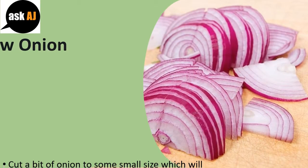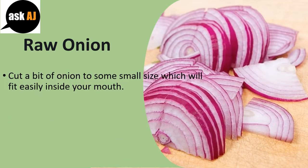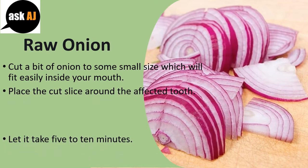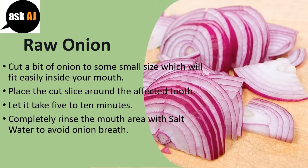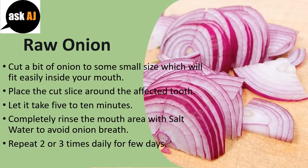Raw Onion: Cut a piece of onion to a small size that will fit easily inside your mouth. Place the cut slice on the affected tooth. Let it sit for 5 to 10 minutes. Completely rinse your mouth with salt water to avoid onion breath. Repeat 2 or 3 times daily for a few days.